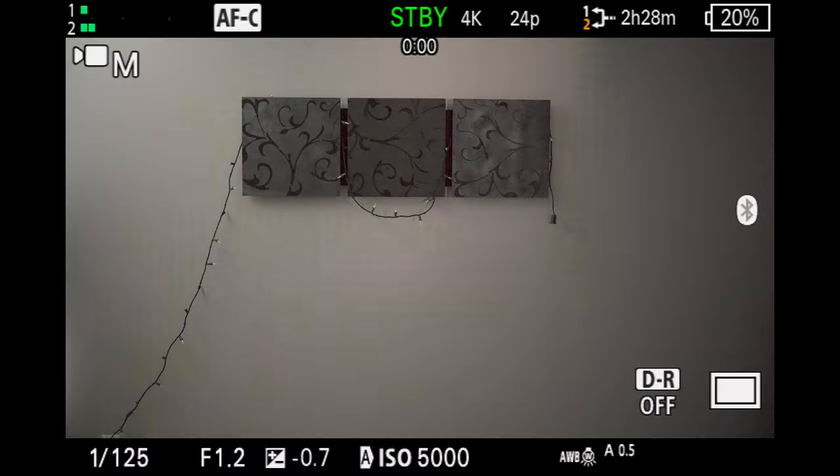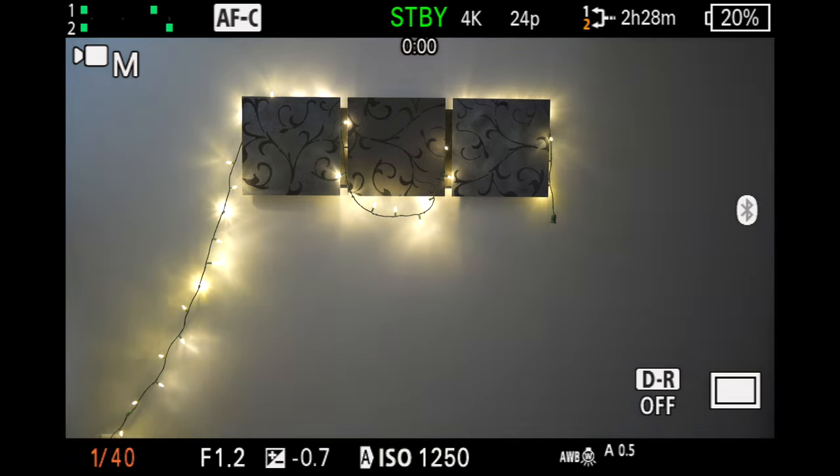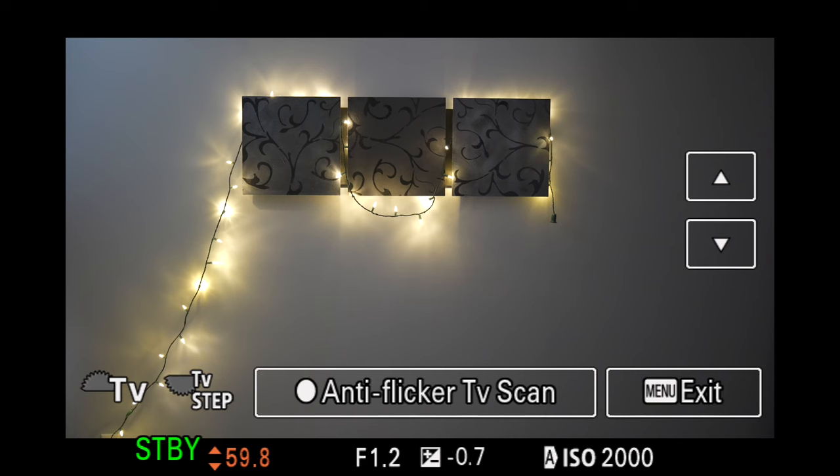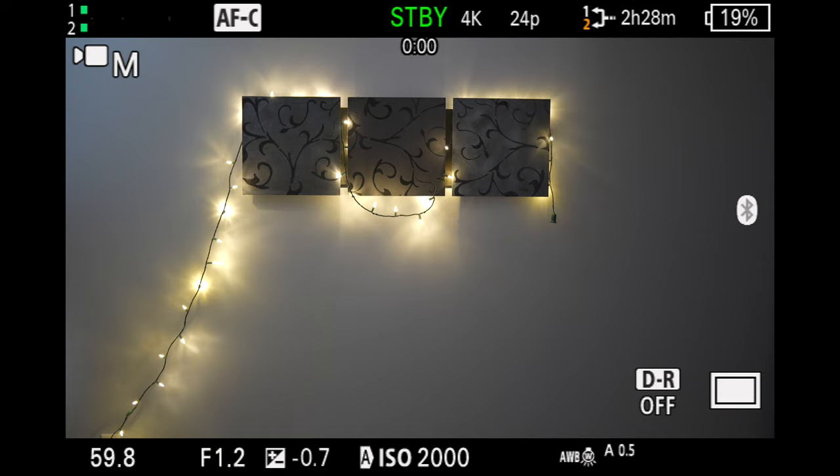Moving on to the A9 Mark III, this is where things get more interesting. The global shutter is trading a faint band rolling throughout the frame for more of a full frame flicker. If the variable shutter speed is not perfectly tuned, you start to see the entire scene flicker. I tried using the flicker scan function several times — which is supposed to detect the perfect shutter speed to eliminate flickering — but it just doesn't seem to work here. When we do end up dialing in the perfect variable shutter, it's essentially perfect, just like the A1.